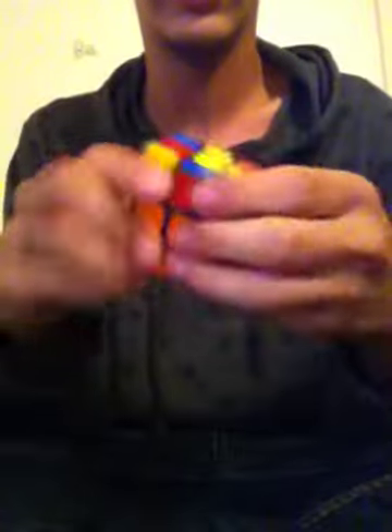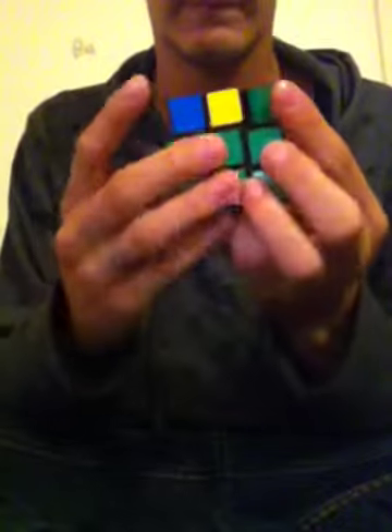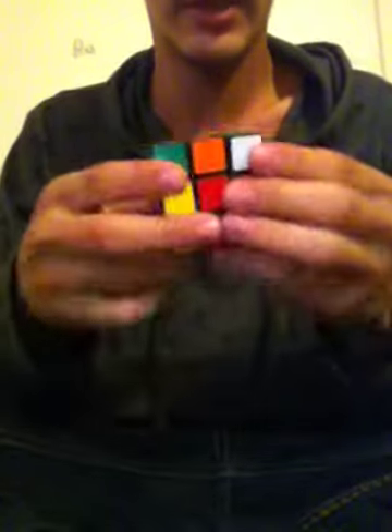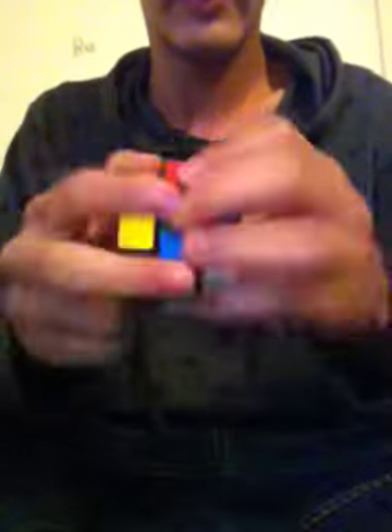As you can tell, this is very, very slow. But in another video I will show you how to do it, and hopefully by that time I will get my other Rubik's Cubes back, which are faster than this thing.